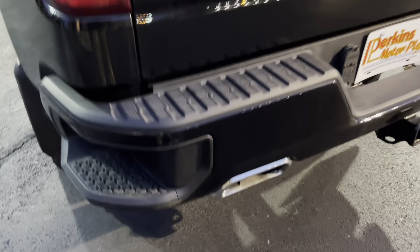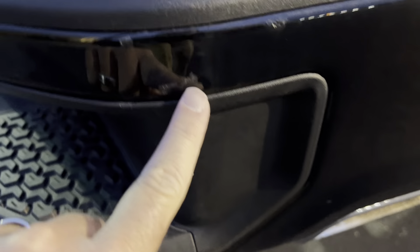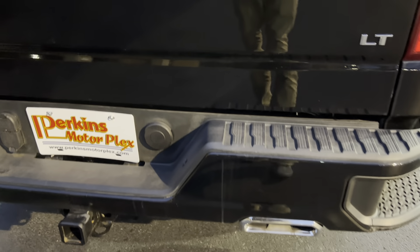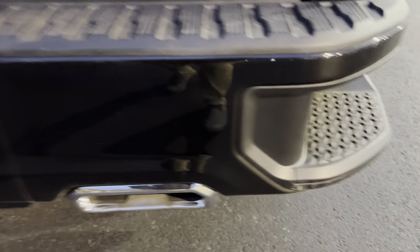Continuing on around the back. A little touch-up right there on the bumper. Tailgate looks good. Just trying to find anything I can for you — the rest of that bumper looks pretty good. Let me open the tailgate and we'll look inside. It does have a bed liner in it. This does have an aftermarket bed cover as well. Just normal wear — it's kind of expected to see on the top of that tailgate there.